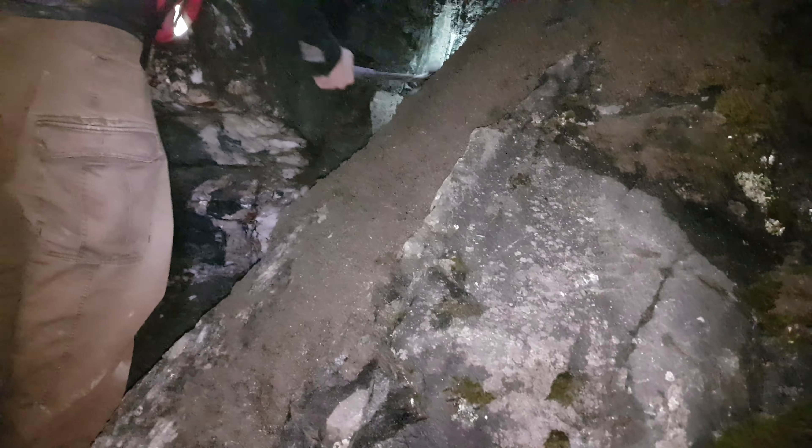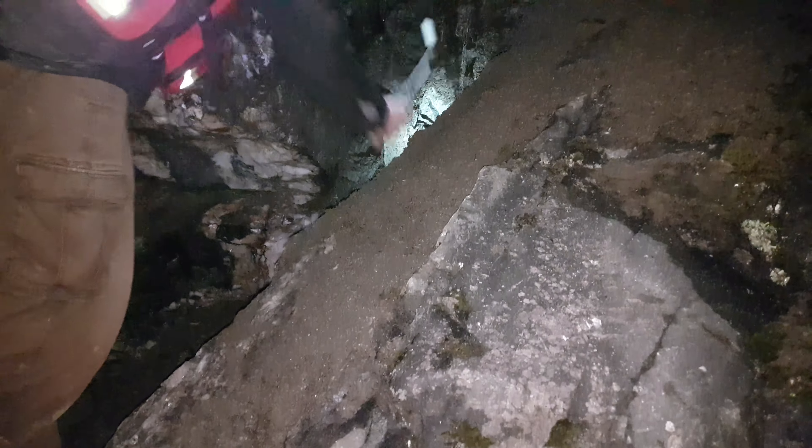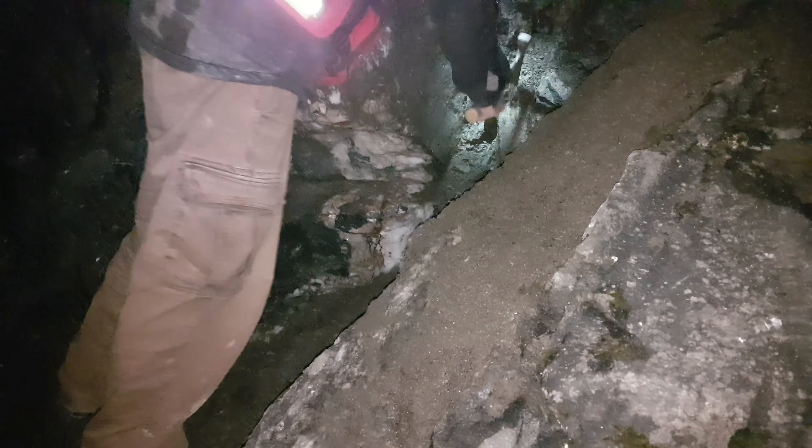We've got about 400 kilograms off here. We're going to go through a bunch of it and see what we can find. We removed a bunch from the top as well, but we might not get this big chunk off tonight — we'll keep chucking at her though.